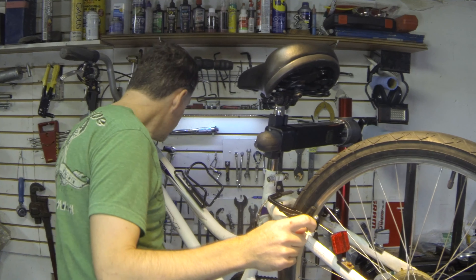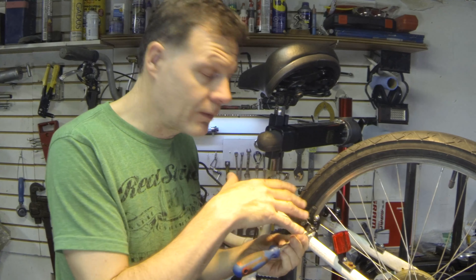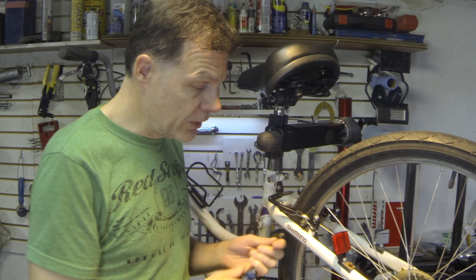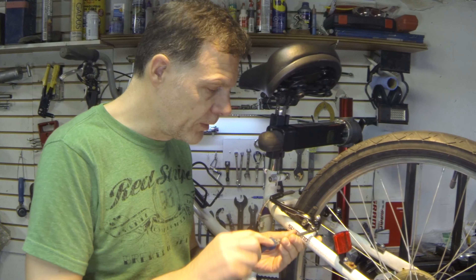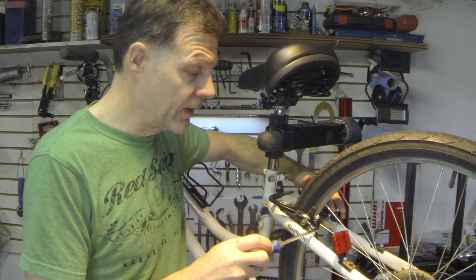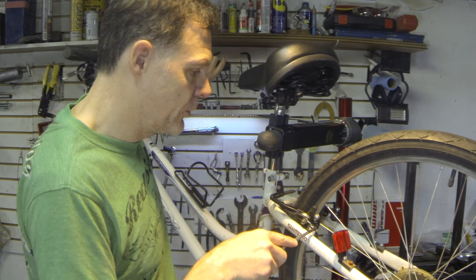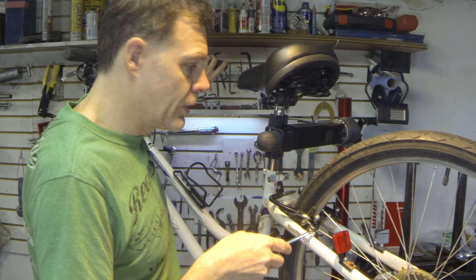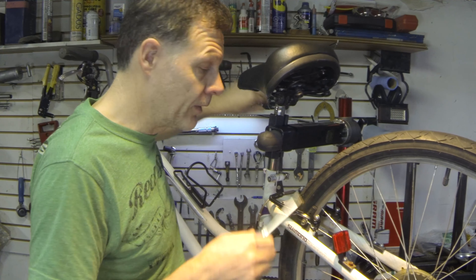There's usually an adjustment screw — often a Phillips, sometimes an Allen key, depending on the level of brake. On these basic V-brakes there's a little Phillips screw you can turn in and out. If you loosen it, the brake starts to swing to that side because the other spring becomes more effective. If you tighten it, it brings the brake back. Usually after making an adjustment, you want to squeeze them back and forth a little bit to let everything settle in, and you can adjust it so it pulls more or less as you're operating it.